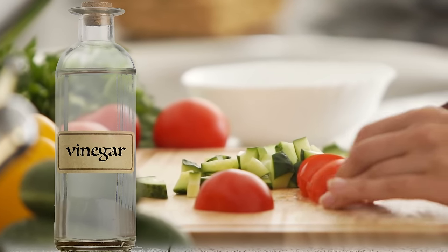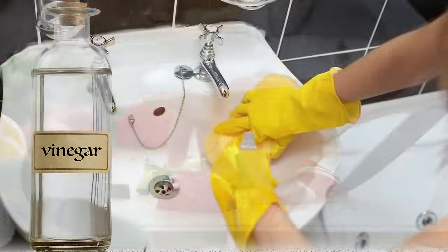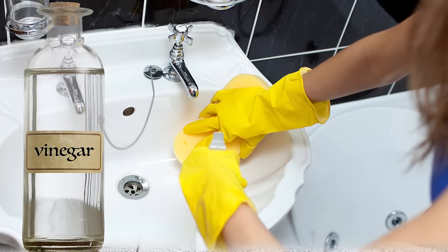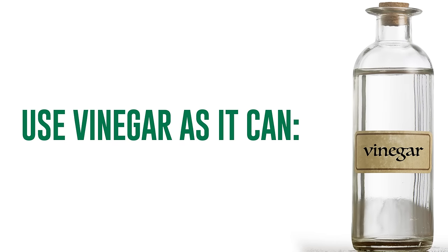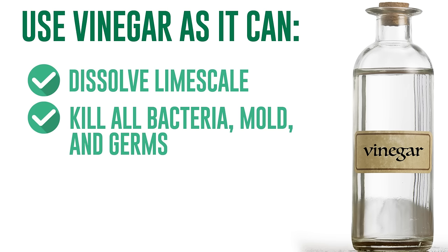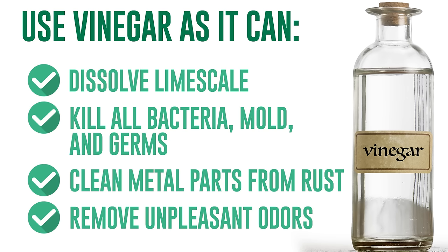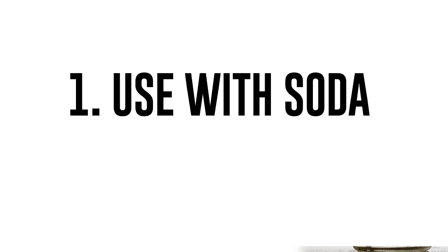White vinegar is one of those products that should be in every home. It's useful in the kitchen and also has properties that make it excellent for cleaning tasks. Next time you clean your toilet or bathtub, use vinegar — it can dissolve limescale, kill all bacteria, mold, and germs, clean metal parts from rust, and remove unpleasant odors.